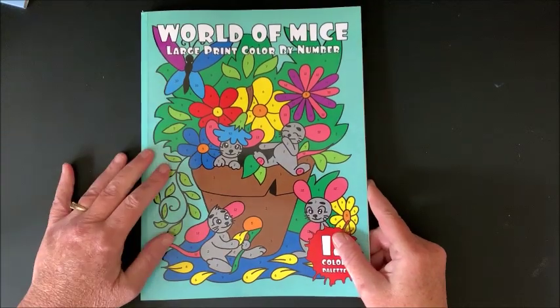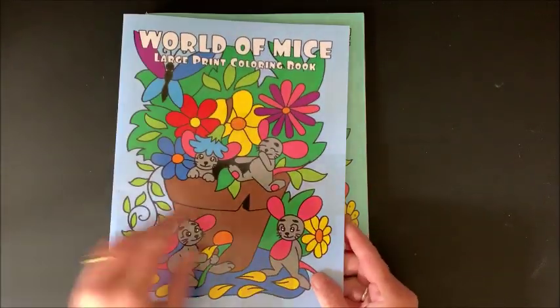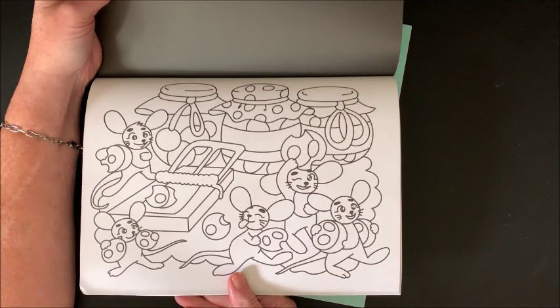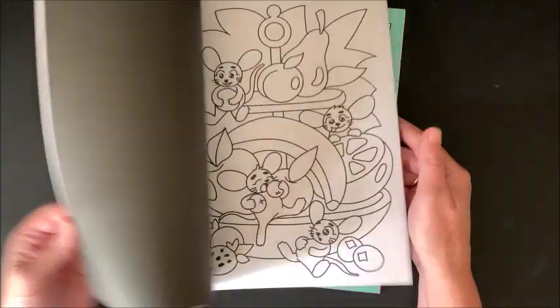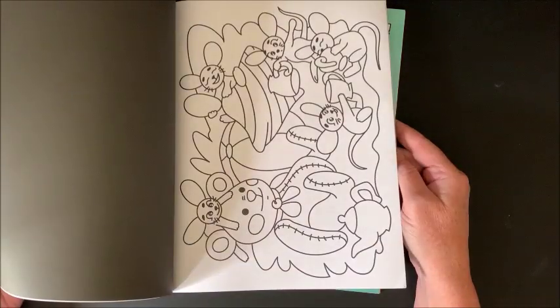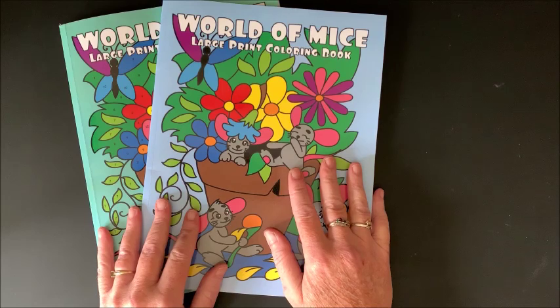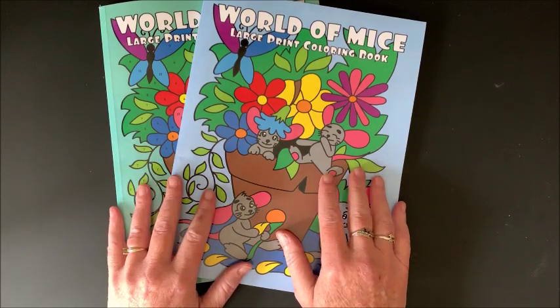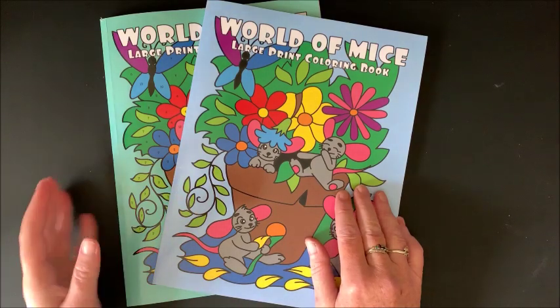So that is the World of Mice Large Print Color by Number — a much easier book with only 12 colors — and the same pictures in the regular version where you pick out your own colors. Aren't they cute? So yes, your kids could join in and color in some of these pictures because they are much easier. That is the review of these two versions of this book from Sun Life Drawing, seeing as how September is going to be color-by-number month.